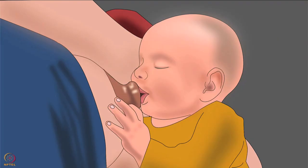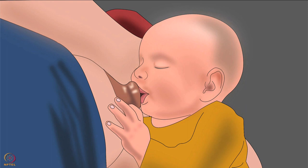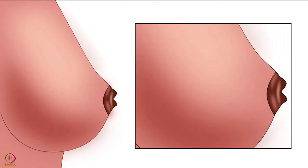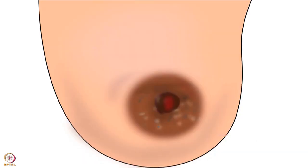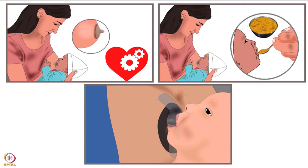It is a temporary solution to help the baby latch on to the mother's nipple. Nipple shields are usually recommended to mothers who have flat nipples, inverted nipples, when the baby doesn't latch or suck properly, or when mothers with cracked nipples use them to avoid pain. However, use of nipple shields during breastfeeding has many disadvantages.